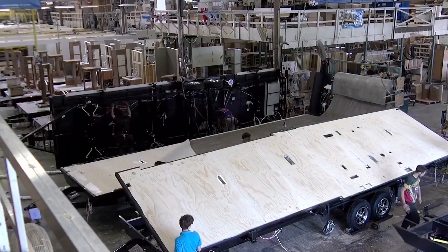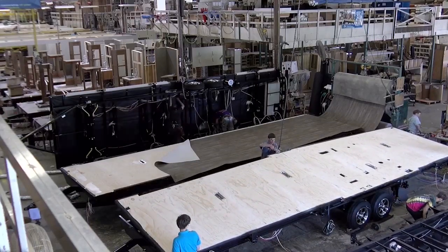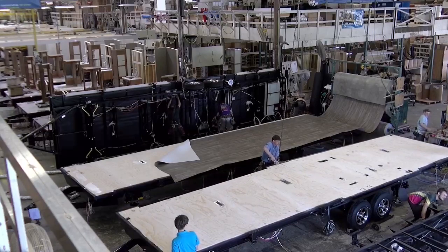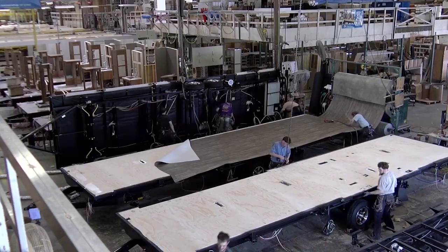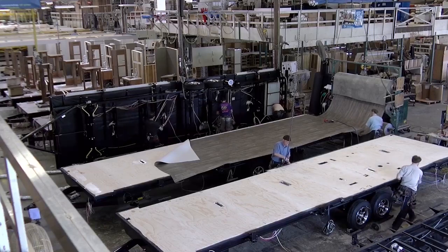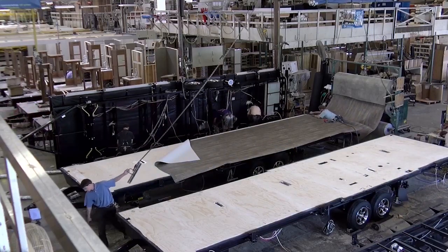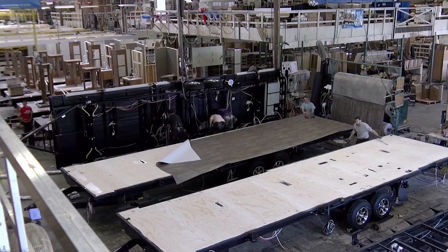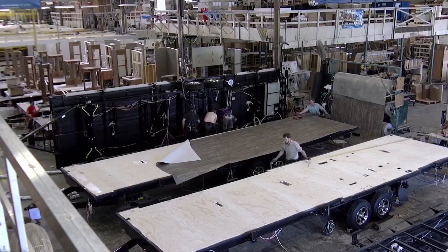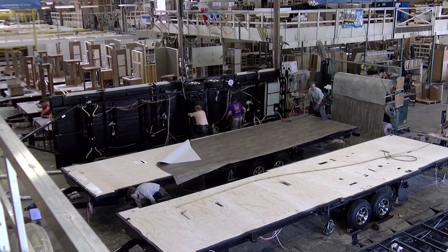Correct. Ours is an aluminum frame floor — the floor joists are aluminum tubes. We don't use pine there like some people do. We also use a tongue and groove marine grade plywood. Then we set the floor, put linoleum on, and we have plumbing holes in the floor already — we do that when we build the floor.